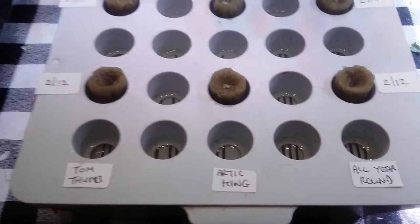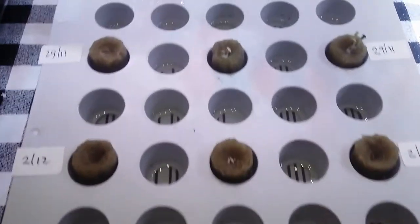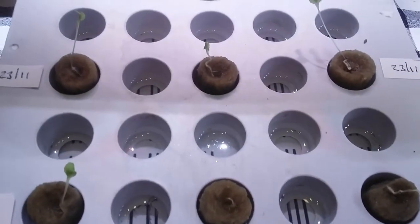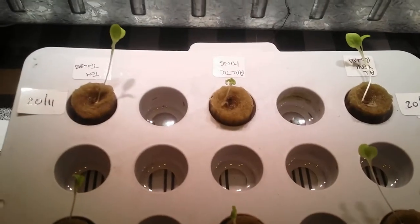Ikea Nursery Box: two days, five days, eight days, eleven days, fourteen days.